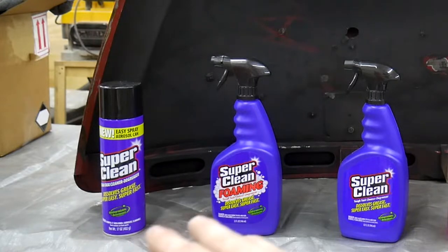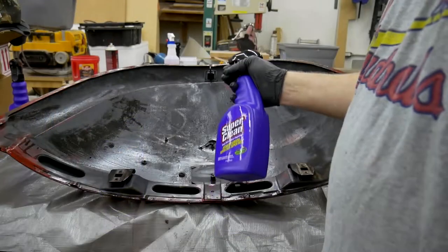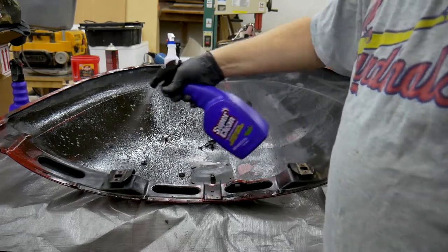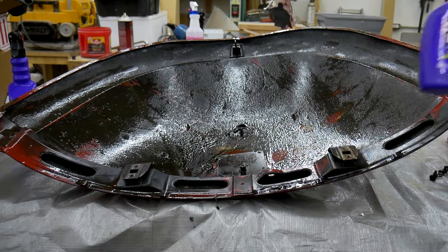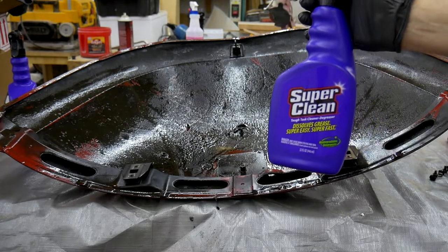What I have here in front of me is a layout of three of the Super Clean products. I've just coated this completely disgusting, filthy, greasy, grimy deck lid from my VW Beetle with the original-strength, original-formula Super Clean.